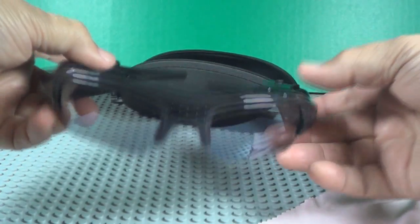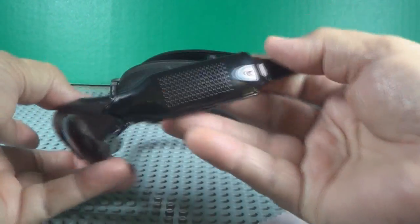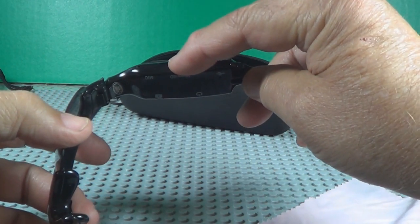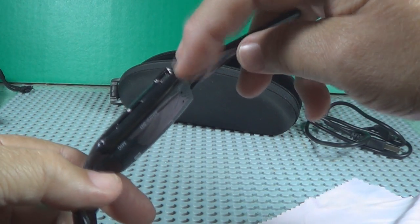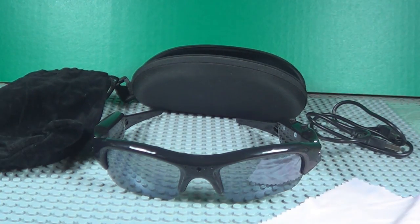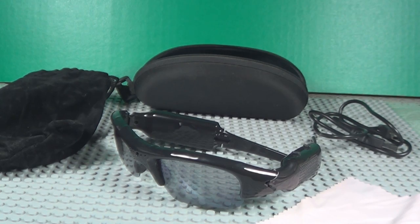There's your lens right there on the front. On/off button, mode button. Memory card goes in right there, there's your charging port — charge it till the red light quits flashing.